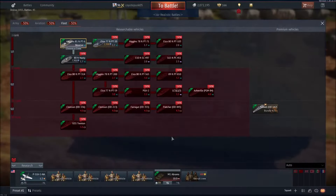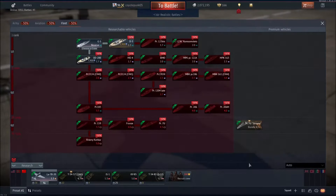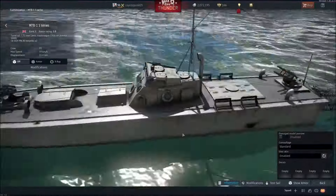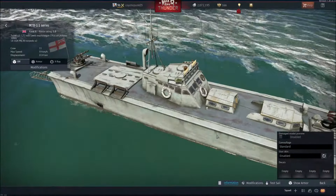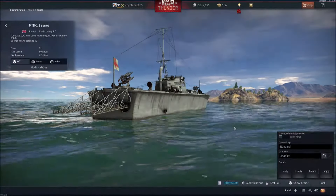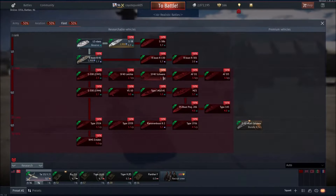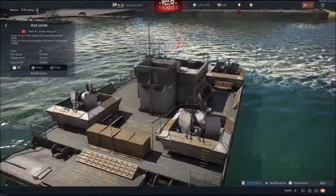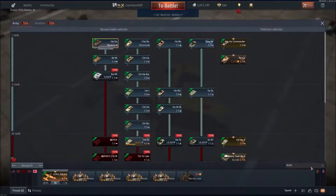Now let's review fleet. It doesn't look like there's anything new for America, Germany, or Russia in fleet. Britain does get one boat — the MTB — which has 7.7mm guns, which is going to be ridiculous. They changed the Whirlwind-on-a-boat thing to tier two and boosted the RP on it — now it's 26k instead of 11k. That thing really did need tier two. It's also been bumped up to BR 2.7 from 2.3.